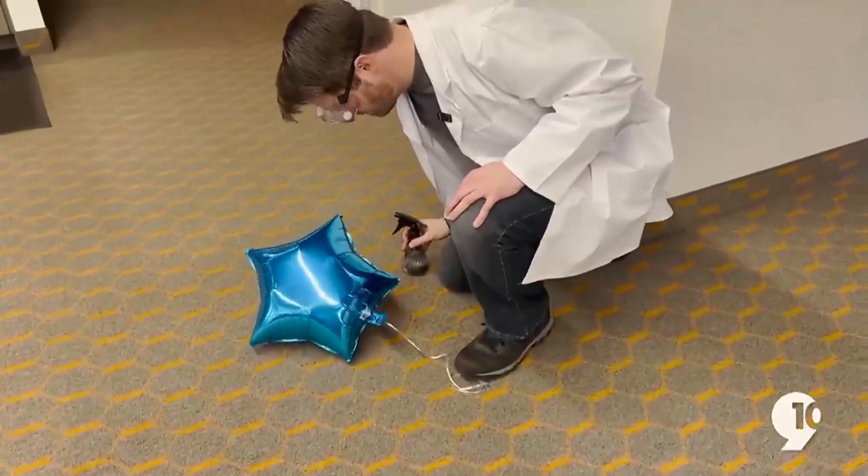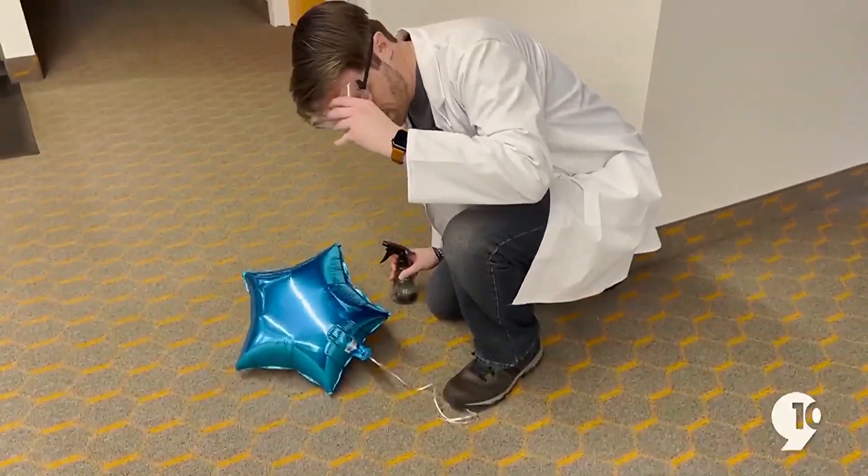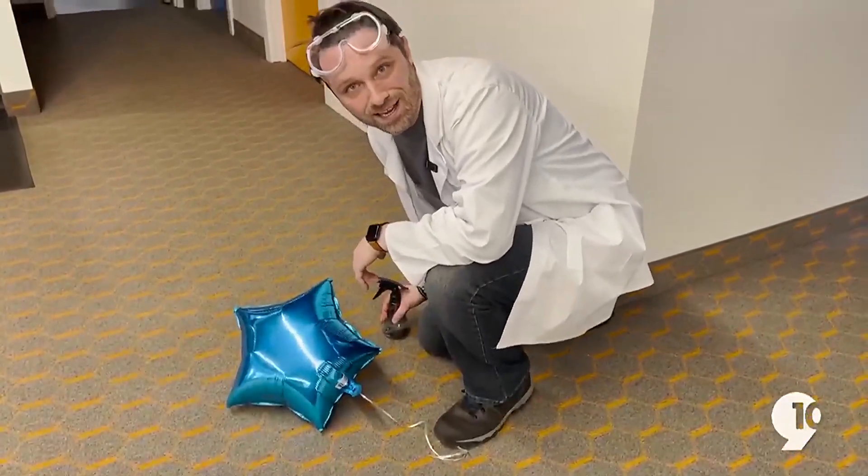And there you have it, folks. Our balloon is now safely out of the rafters and on the ground. Let's head back to the First Science desk.